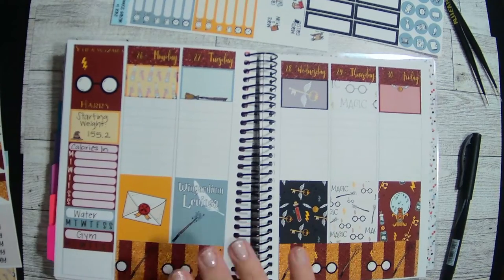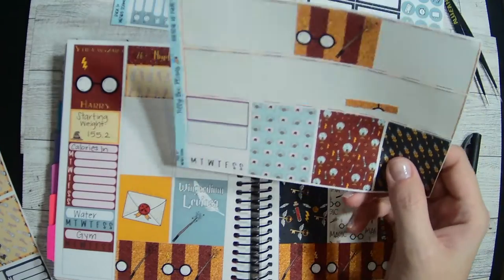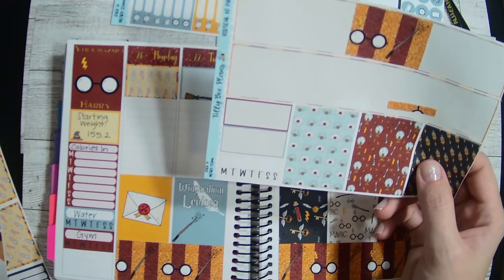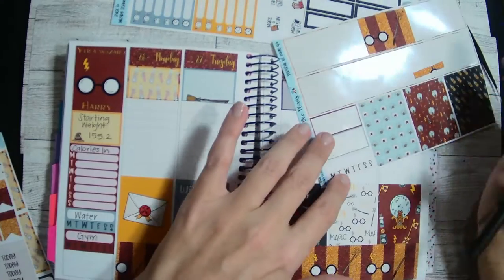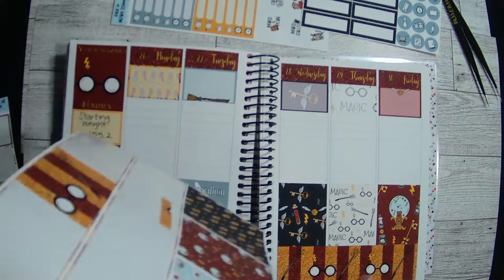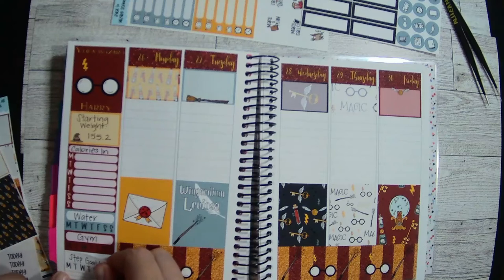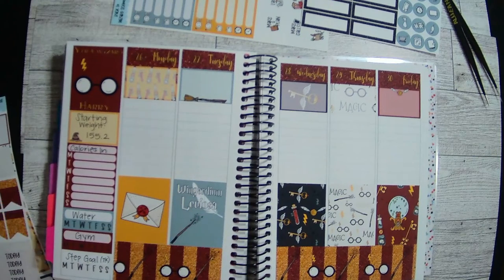Actually, now that I'm looking at this, I'm kind of thinking about using this to track my steps — like if I hit my step goal. But I also like writing down how many steps I had per day. I might just make this a step goal. Right now it is 7,000 steps a day. I'm trying to get to where I can hit this pretty easily, and then I will up my goal probably to about 7,500 steps a day, and just kind of slowly increase my goal. But for now, I will leave it there.